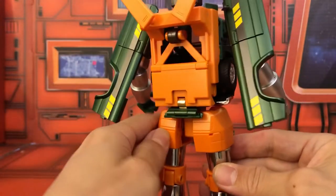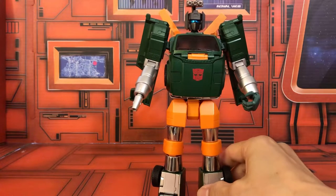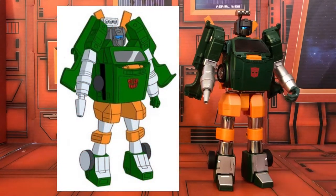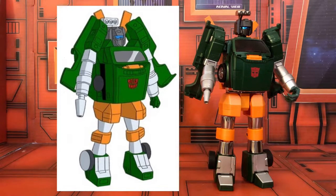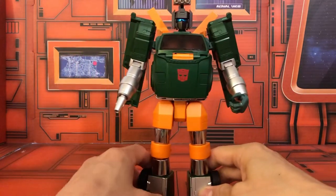The side view and back show nice simple wings. That's a quick look at Hoist — really nice. Comparing it to the animation model, I think they did a really nice job, with the exception of this chrome piece. That's just my personal nitpick, but this is really a nice figure.